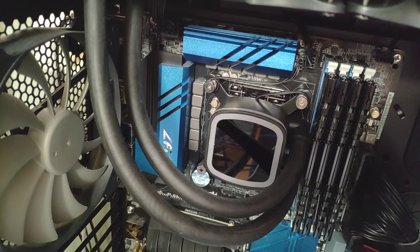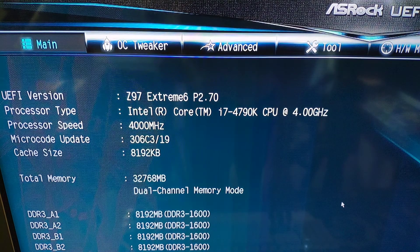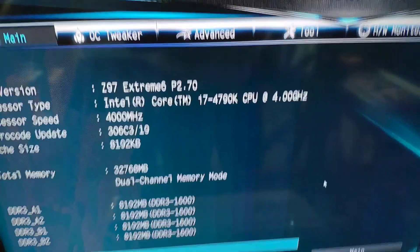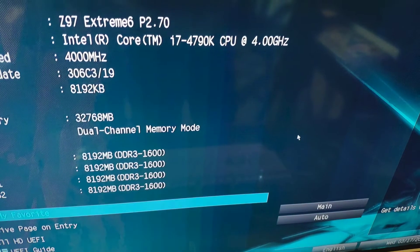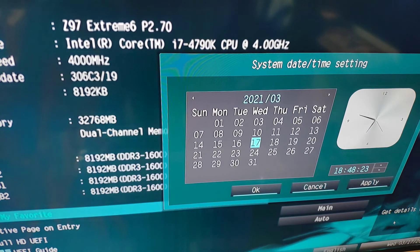That's basically it — now we are going to restart the computer and see what happens. All right, let's turn on the computer. That looks good. If I go into the BIOS setup by pressing the Del key, you can see that you still have the correct date and time.